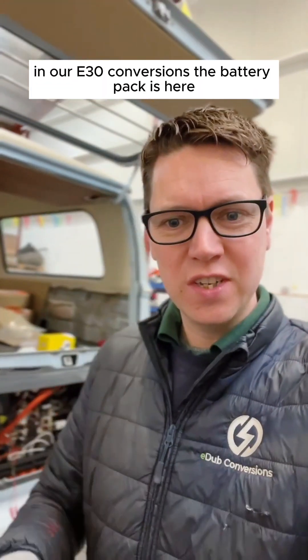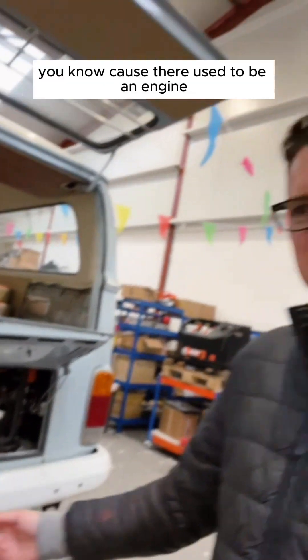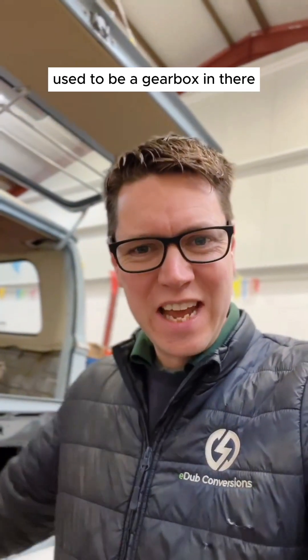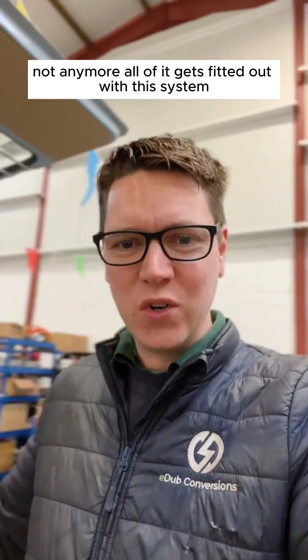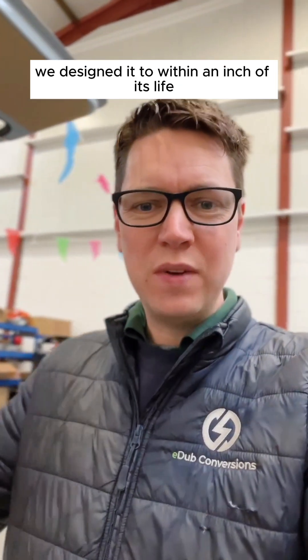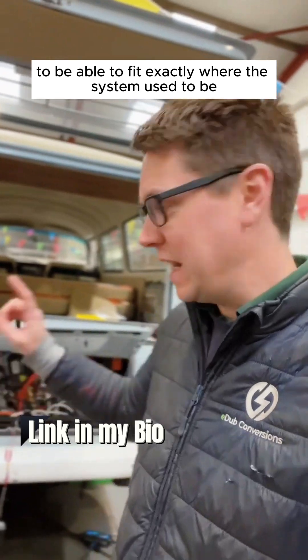In our E30 conversions, the battery pack is here — because there used to be an engine there. Used to be an engine in there, a gearbox in there. Not anymore. All of it gets fitted out with this system here. It's a really, really smart system. We've designed it to within an inch of its life to fit exactly where the original system used to be.